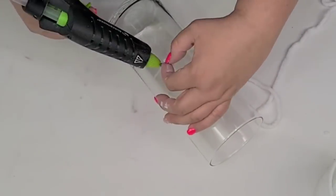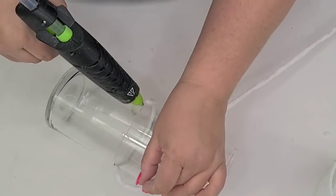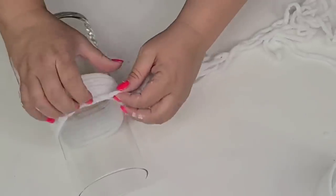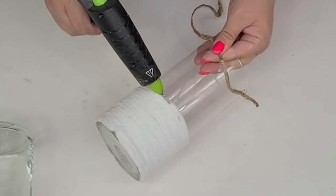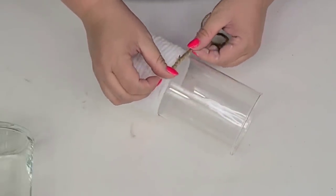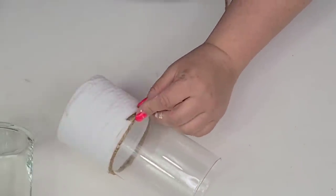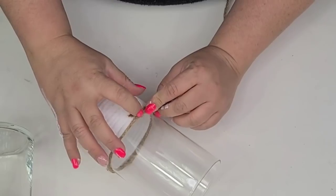For the taller one, I'm going to do the same thing except I'm going to wrap just the middle portion. Now I'm going to take some jute twine from Walmart and start doing the same thing, making sure to start right where my yarn ended. I'm going to wrap it around — not as much as the yarn, maybe about an inch and a half on top — and secure it right where the other one ends, so all the seams are in the back of the vase.